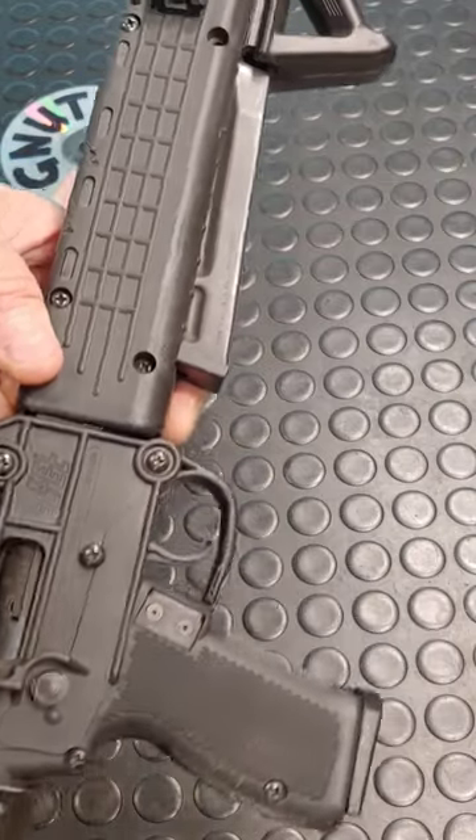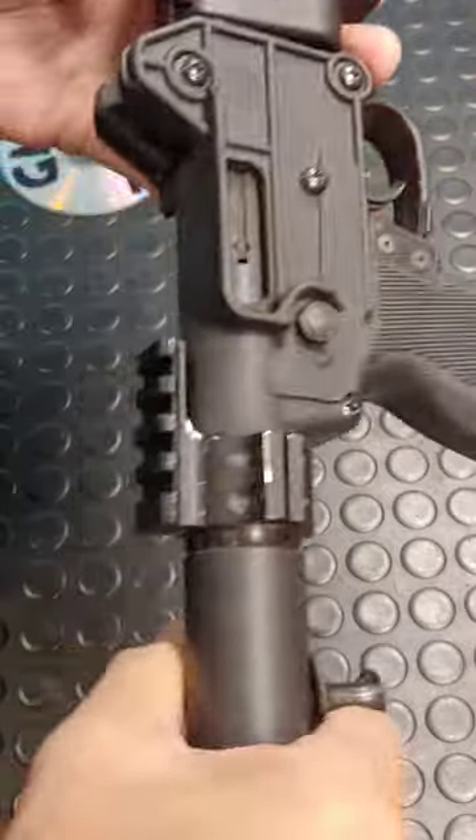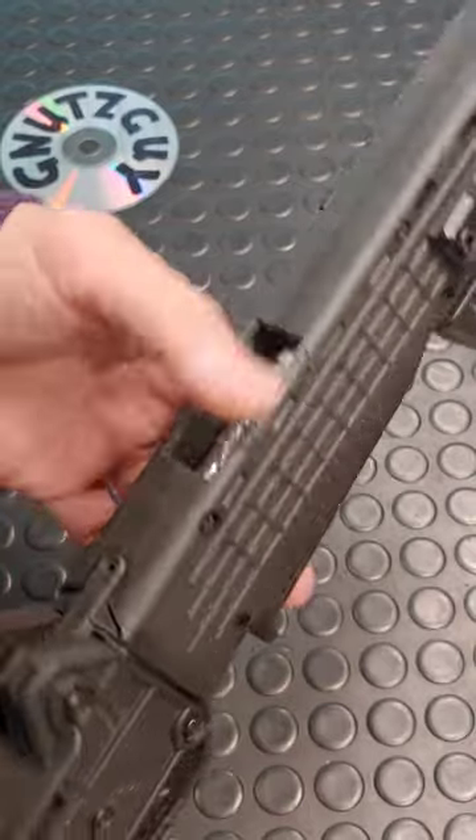This is my son's idea: attach rails to the sides and at the bottom. Also, get a $5 rail attached to the tube and cut a slot for it in the handguard.